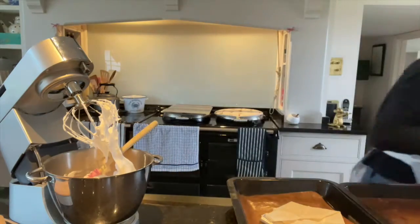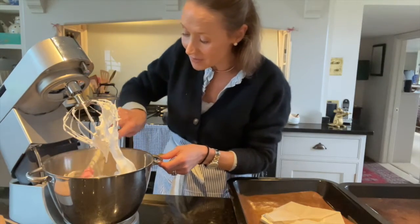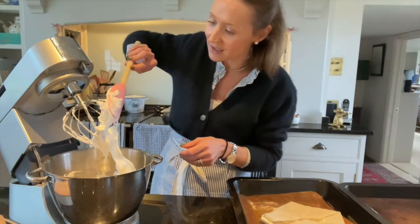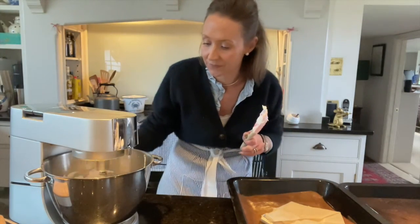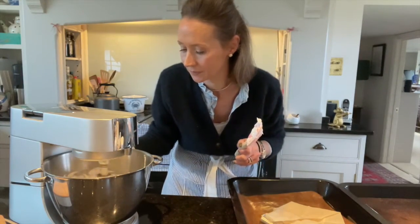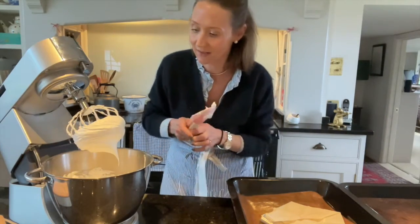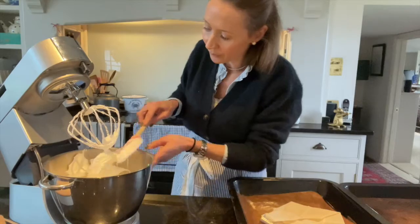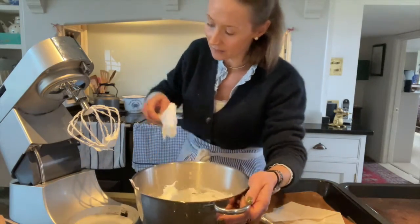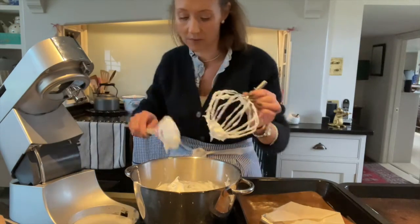Bear with — sorry about that, probably set all of your dogs off as well! I'm just going to scrape down the sides like that and give it a quick whiz. You want to make sure that all the sugar is incorporated in. You want it looking like this — just get that off — as best we can.